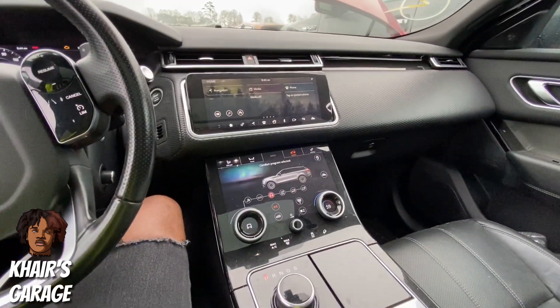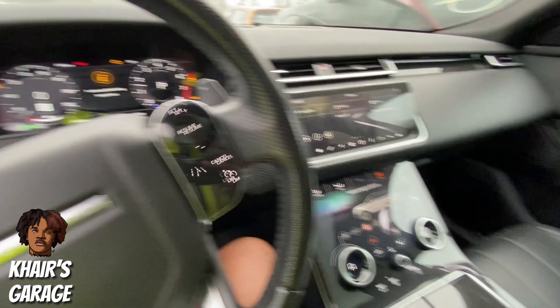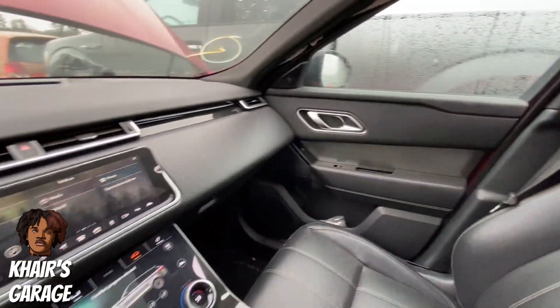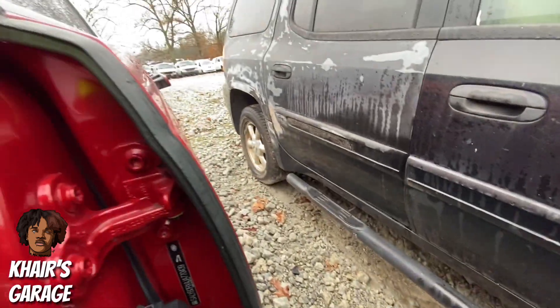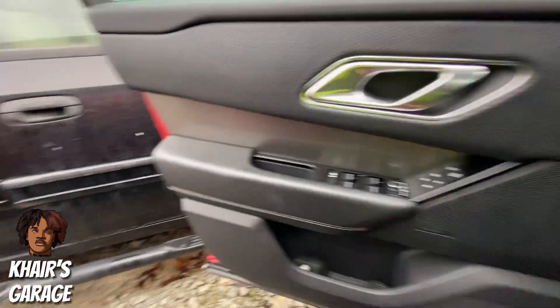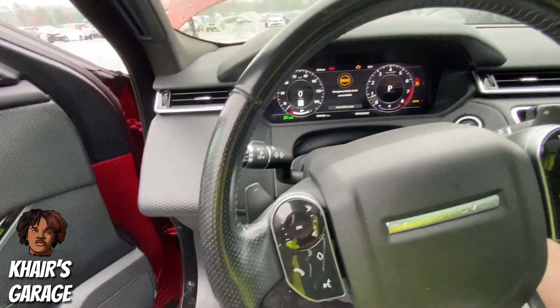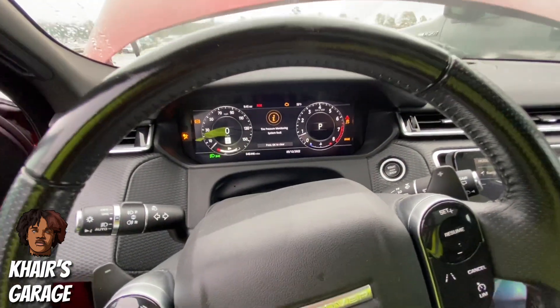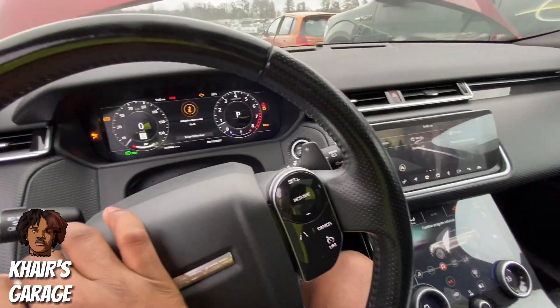The engine seems to be idling really high. We're gonna let it run for a second. Alright, there we go — it's dropping down. We'll go ahead and see if we can get a rev on this quiet little thing. Boy, this car ain't on nothing, but if y'all want a quiet car like this, I'm pretty sure it gets good mileage on the gas.